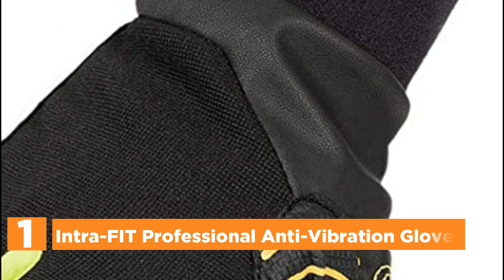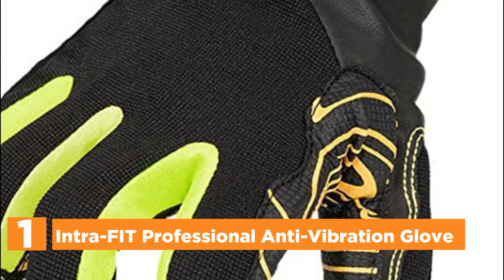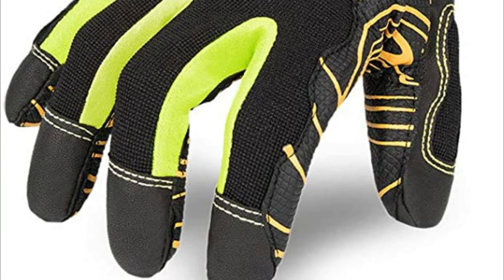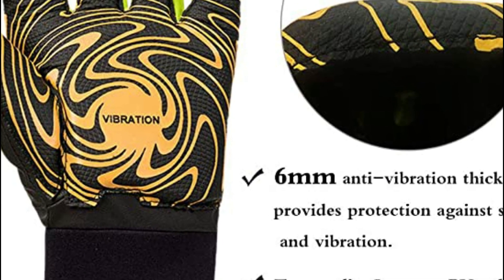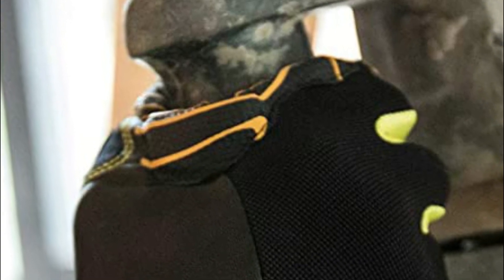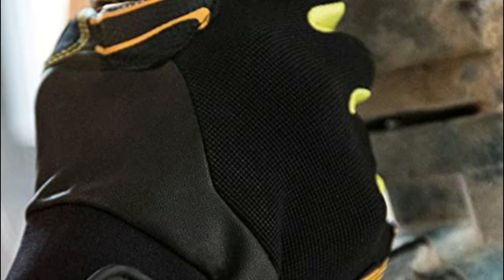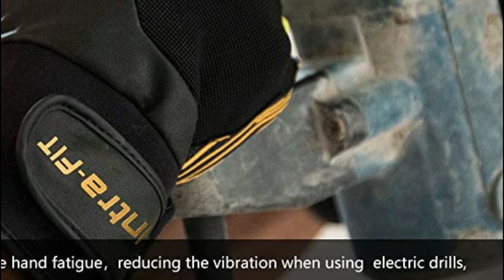The top pick on our list is the Intra-FIT Professional Anti-Vibration Glove. A specially designed anti-vibration pad with reinforcement across the entire palm extended to the fingertips protects against vibration and shocks from equipment and tool use, effectively reducing machine vibrations and preventing hand-arm vibration conditions. The highest quality Japan-imported PU palms offer a high degree of dexterity and excellent grip. The fabric is breathable to increase comfort and dexterity. These gloves are suited for vibration tools such as road breakers, sanders, grinders, and chipping hammers, and are equipped with an anti-vibration feature to ease the strain on hands.